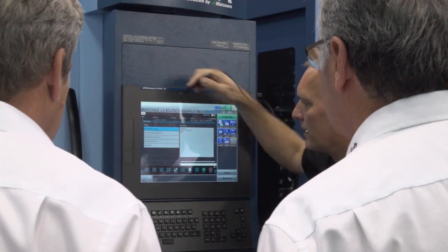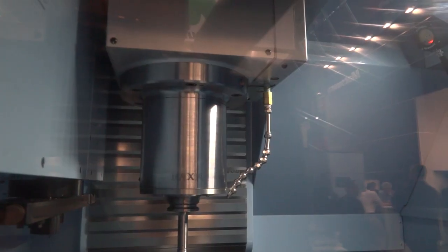You've also got the latest Matsura control, the Maxia spindle — you get everything that you would expect from a 5-axis machine solution.